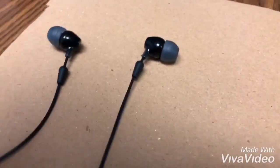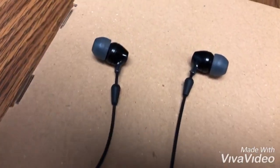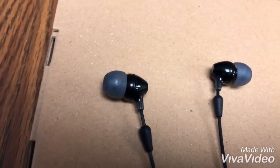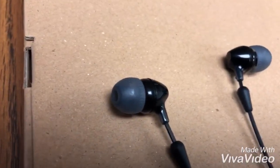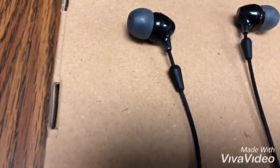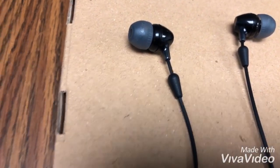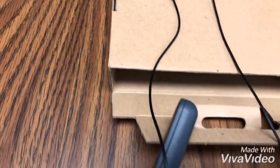Looking at the actual earbuds, there's nothing really special about them. They are in-ear, and you can change the rubber tips to whatever size you need for your ear. They aren't magnetic tips — I would have liked if they were. These little rubbers are the adjustable length pieces that I'll demonstrate in a moment to show how to set the length on them.